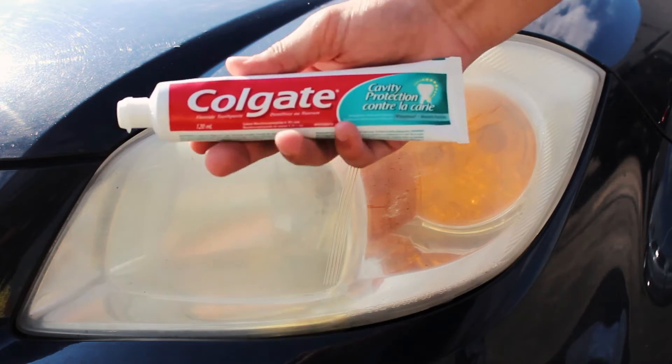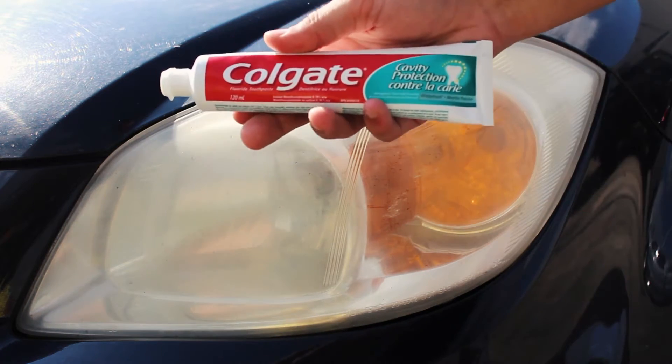To get rid of this oxidized layer, we will apply a thin coat of toothpaste to see if the rumors are true.